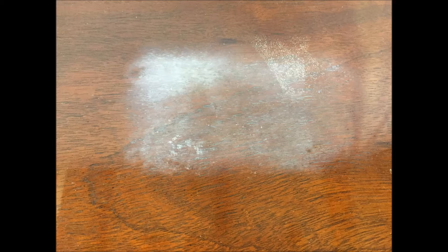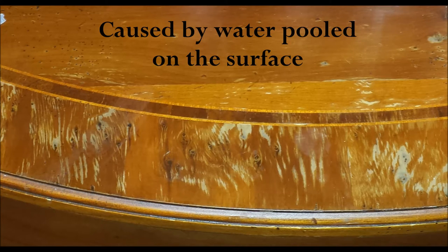First, a little knowledge about water spots. There are two types of water damage that can be done to a finish. The first is from steam that tends to damage only the surface of the finish and looks like a cloudy spot. The second type is from something like a sweating glass that tends to puddle on the surface and then wicks through the finish, normally lifting the finish along the grain. It's also possible to have both types of damage in the same area, which you can see clearly in this photo.